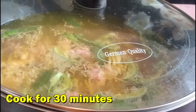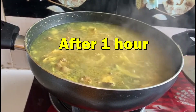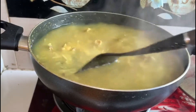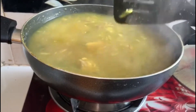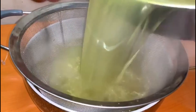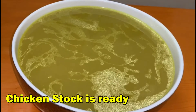Cover it and cook it for 30 minutes. It is well cooked, now I will drain it. Chicken stock is ready.